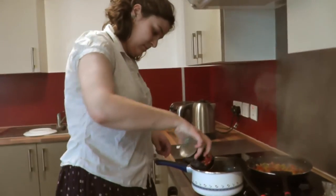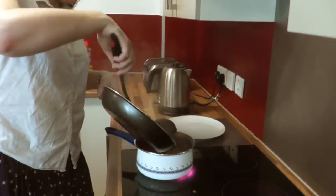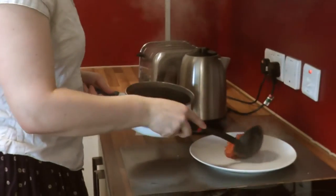Add the tinned tomatoes to the pasta. When the vegetables are soft, add them to the pan. If you like, you can add herbs to the meal.